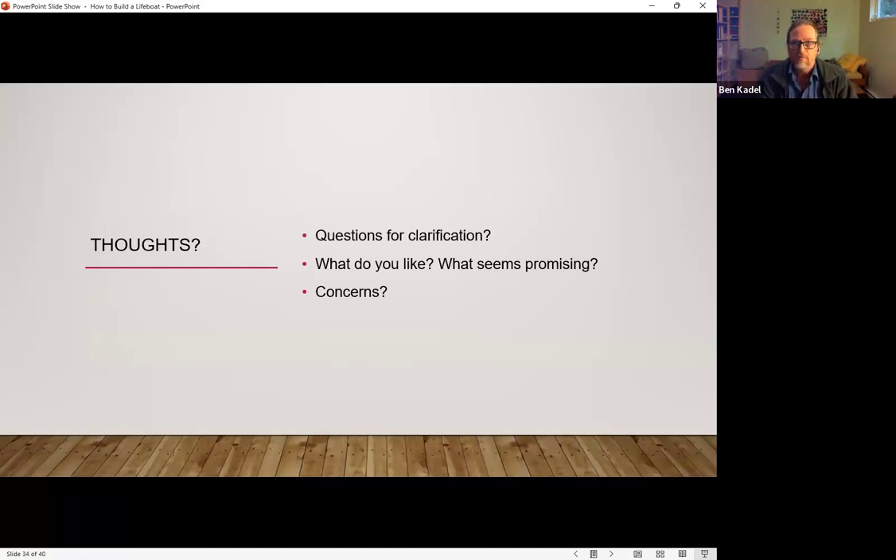That is basically what we are presenting and what we are supporting. So, first opportunity for questions, comments, and concerns. I'm going to keep the recording going because the questions might be really useful. I'll go around the circle. Ronnie, comments and questions?